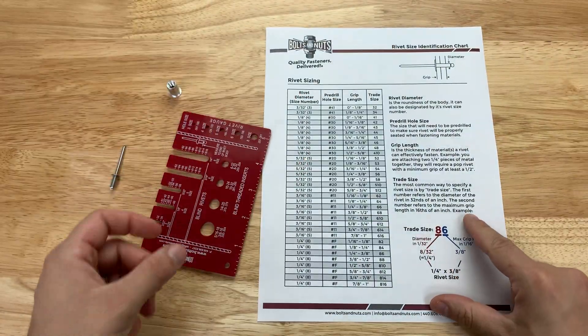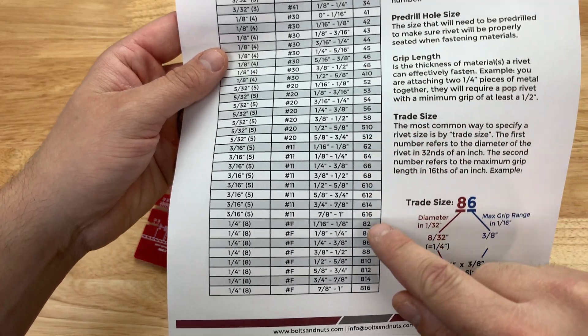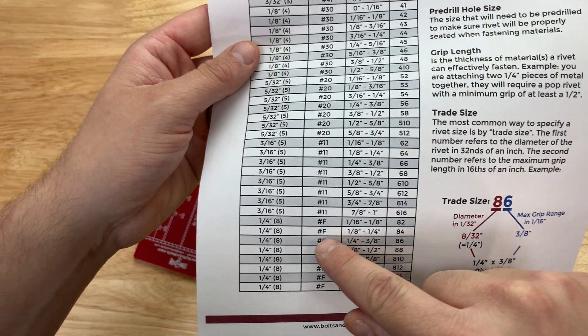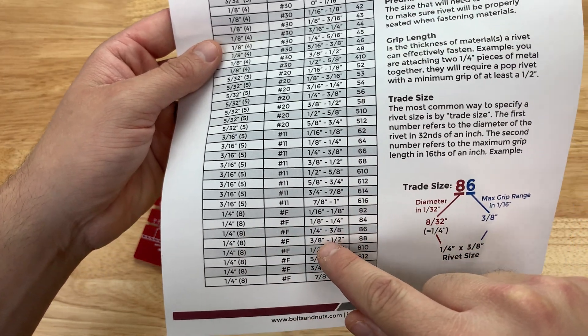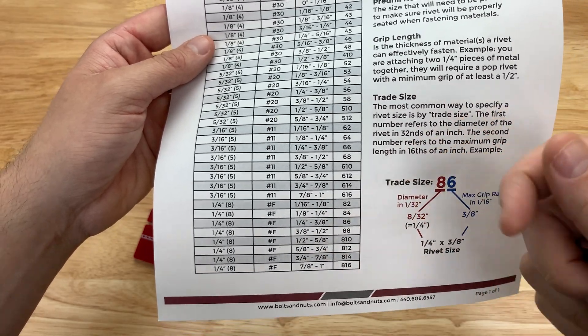I'm going to come over to my reference chart here again, come down to 86, and I see it is a quarter inch — so that's correct. This rivet is going to have a quarter inch through three eighths inch grip length.